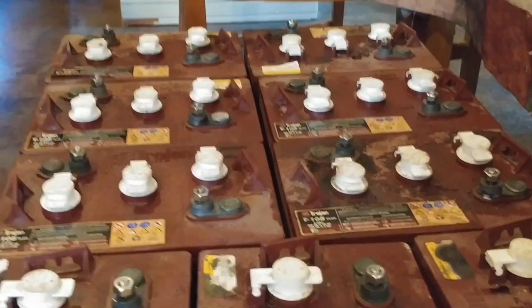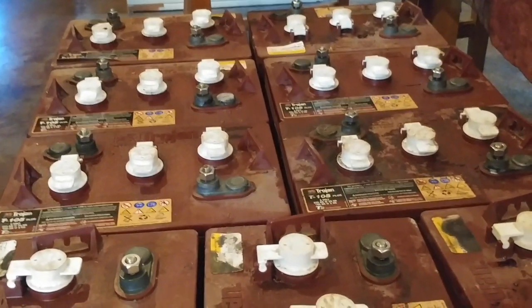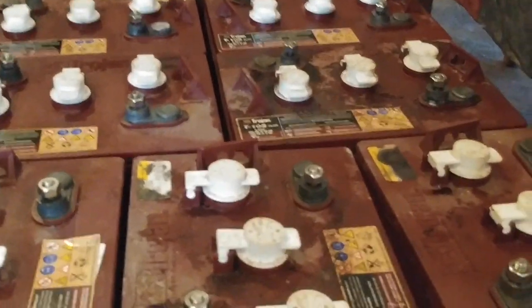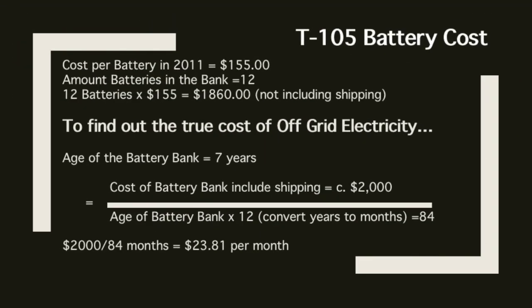We figured, hey, if we're going to try this let's go ahead and do it and really push them — and we did, but we got seven years out of these things. I'm going to interrupt this video and just talk about the actual cost of the T105 batteries.